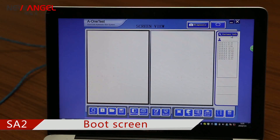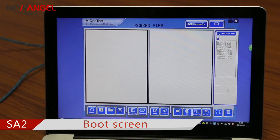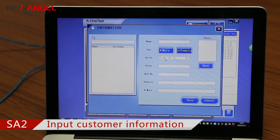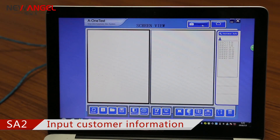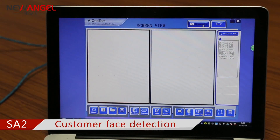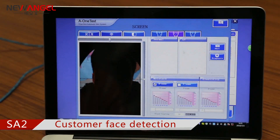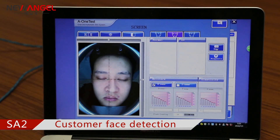With this machine, it is available to make a profile for your clients. You could register your clients' information here. Now let's do a test first — show your front face and take a shot.